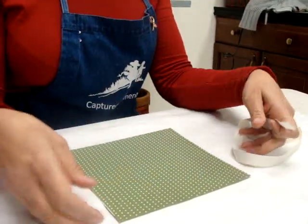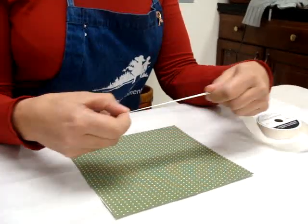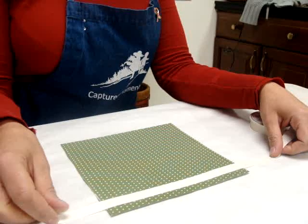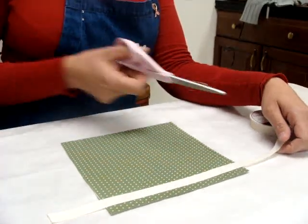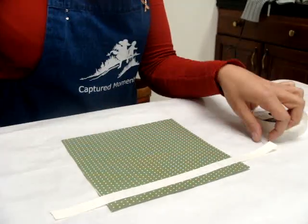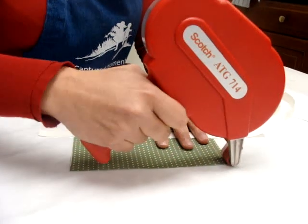Okay, cinching ribbon. We're starting with an 8x8 page, so we want to cut our ribbon about 4 inches longer than the page, so about 12 inches long. All we're going to do is run a line of tape.